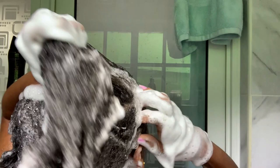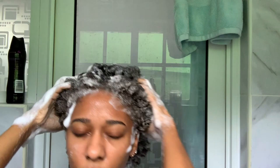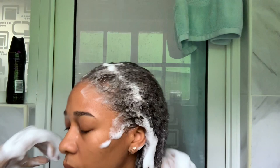As you can see, I'm making sure even on my sides I'm getting both sides and at the back as well. Just massage this shampoo into your scalp and then you're ready to rinse.